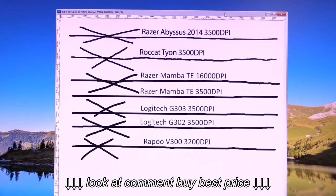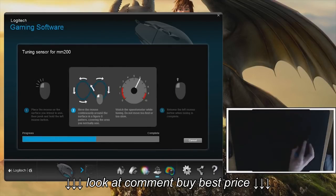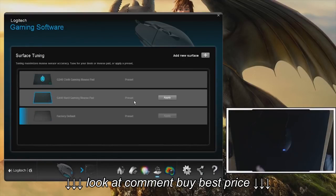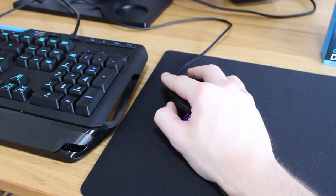The software lets you select what kind of surface you're using the mouse on, and it will adjust the sensitivity accordingly. It comes with two presets for Logitech's own G-Series mouse pads, but you can add any new surface and do a tracking test by repeatedly moving the mouse in a figure-8 pattern to automatically adjust its sensor.